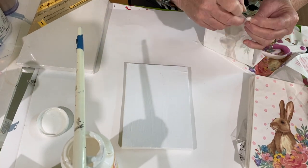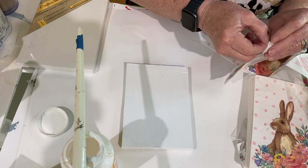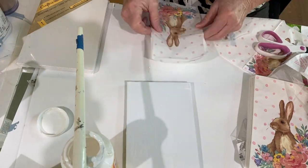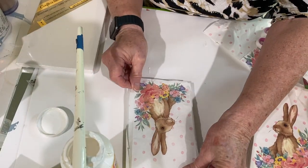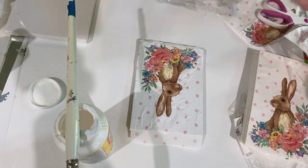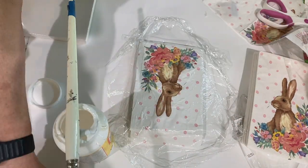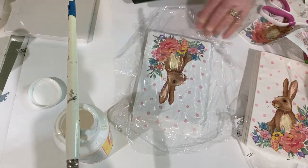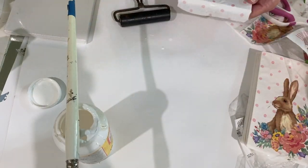I didn't realize it would be so hard to pull apart because they're 2-ply napkins. Then I took it and put it on top of the canvas on the Mod Podge. I took some plastic wrap and a brayer tool to smooth it out — the plastic wrap just helps protect the napkin from ripping.